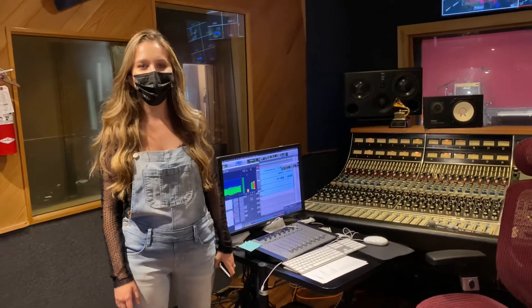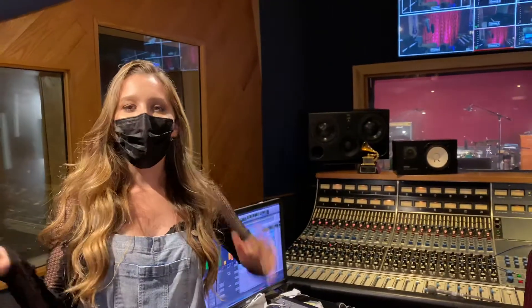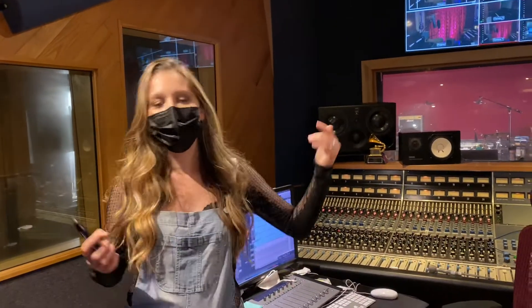Hey everybody, this is Heather Yeomans. I'm here at Studio City Sound. I hope you can hear me through my mask, but we're keeping it safe over here. We just did a live stream with a full band, seven pieces, and I just want to take you through the setup that we had today.